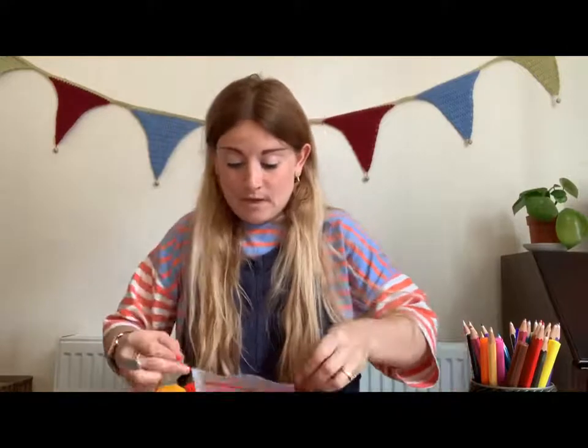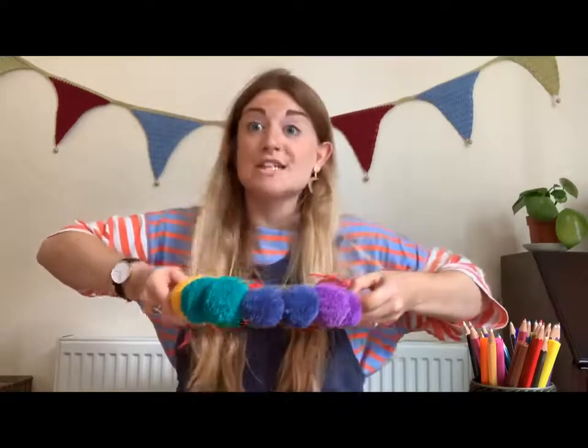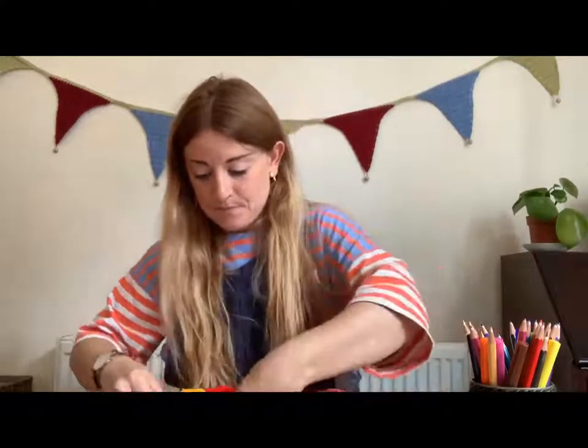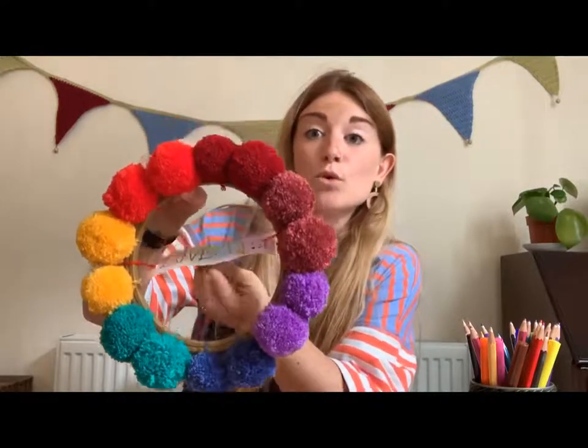There you go — you have your love is sign that you're going to add to finalise your piece. You are now going to tie this to the hoop, going in the centre of the wreath underneath where the pom-poms are. Give that a good tie into the centre there and then you have your sign in the middle. When this is hanging on the wall or on the door, that's going to hang straight for you. Now you have your finished wreath.